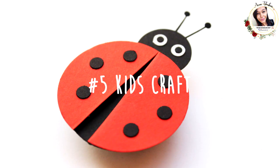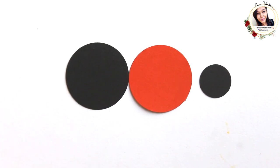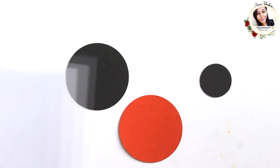Number 5: kids craft! There are so many kids crafts that you can do with these punches. For example, here I am creating a cute ladybug.